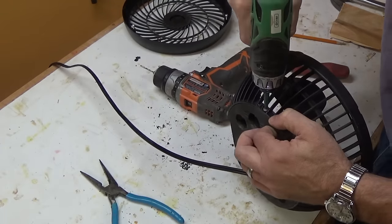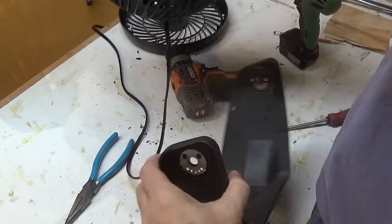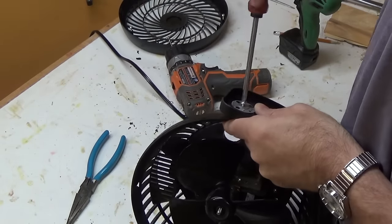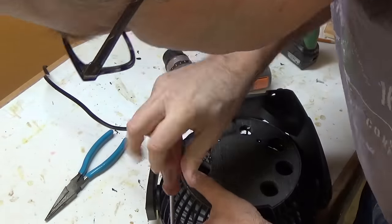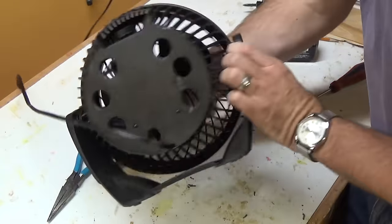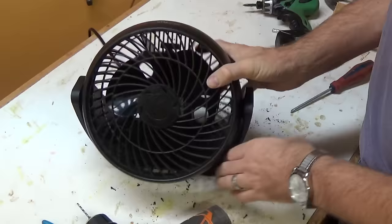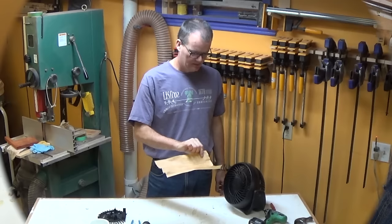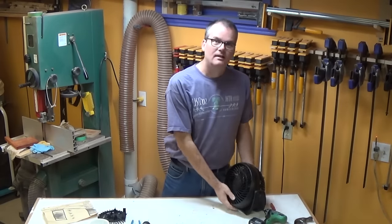It's a bit better. And there we have it. I don't know that these holes in the back are necessary, but I think that's about it.